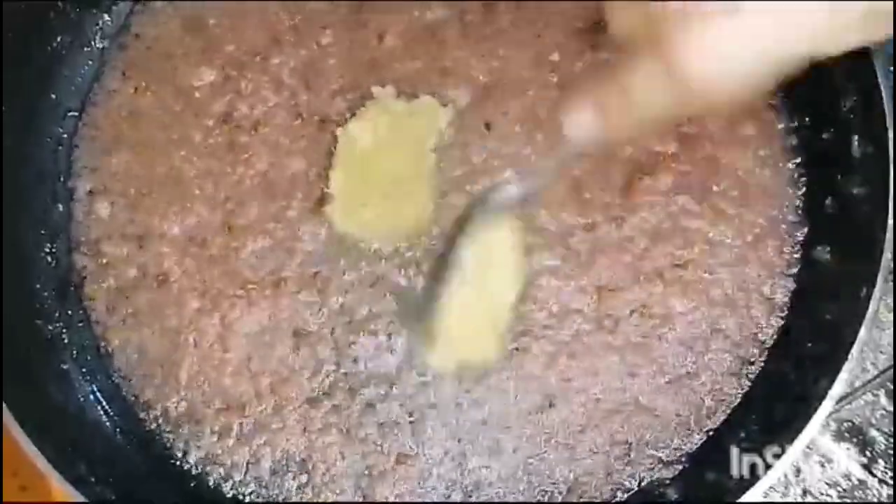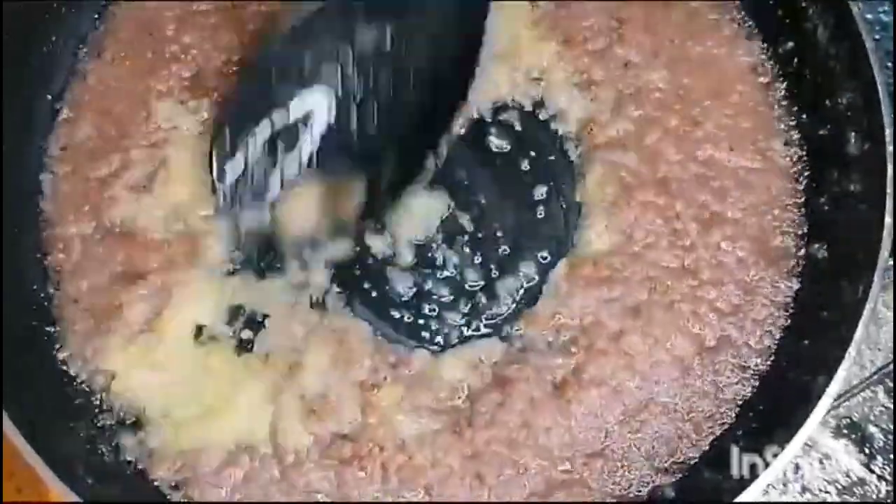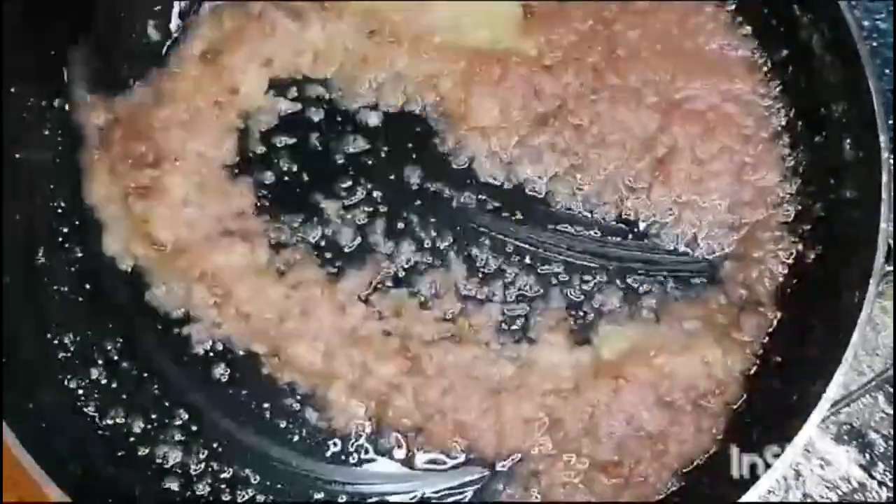When we have our onions ready, we add 2 tablespoons of paste. With the onions, we will mix it well.